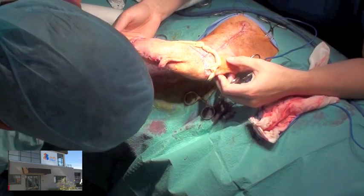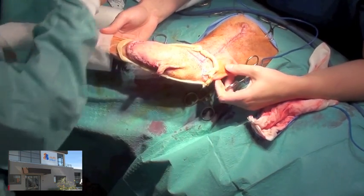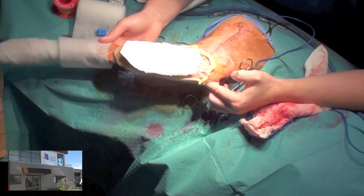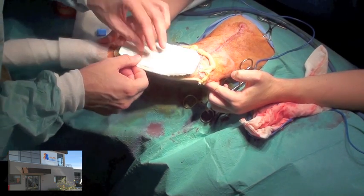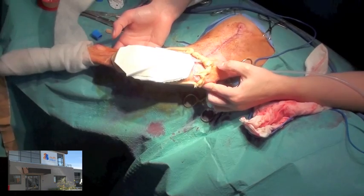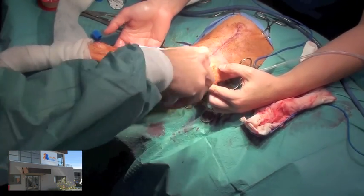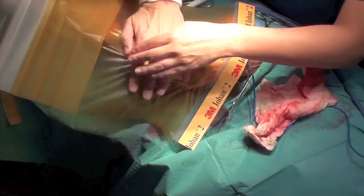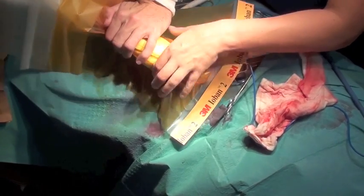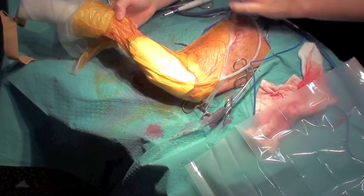Stoma paste was placed all the way around the flap in order to provide an airtight seal for vacuum assisted closure. A laparotomy sponge was placed over the flap. The entire area was then sprayed with an op-site spray to encourage adherence of the op-site material. An ioban drape was placed over the entire wound and the colostomy paste. Suction was then applied to confirm that there were no leaks.